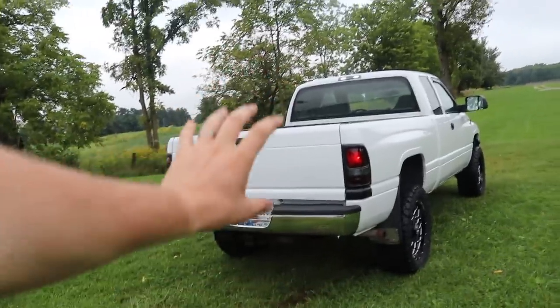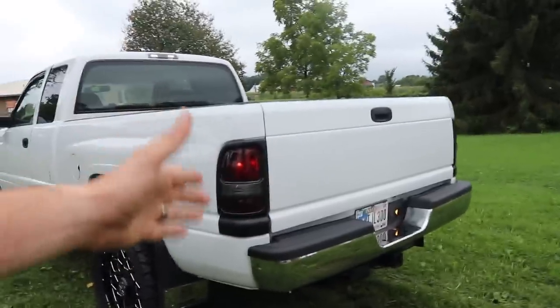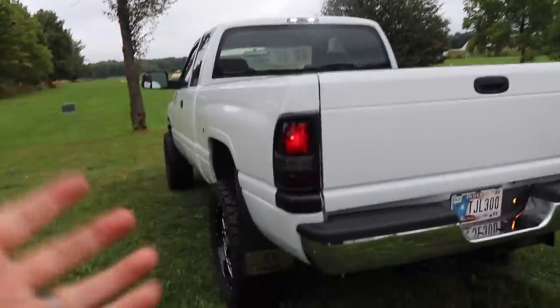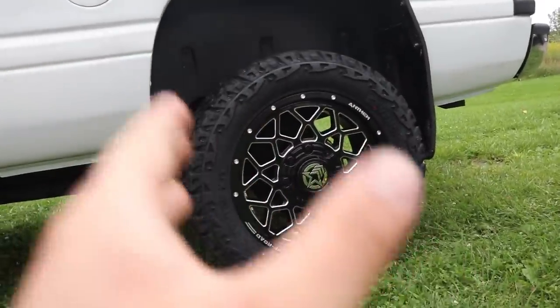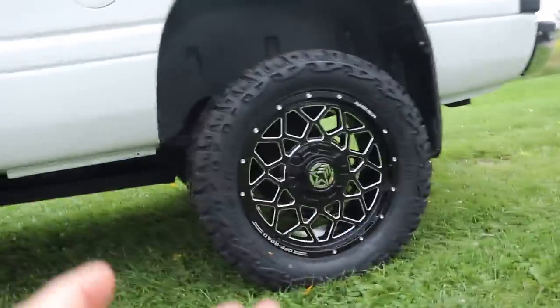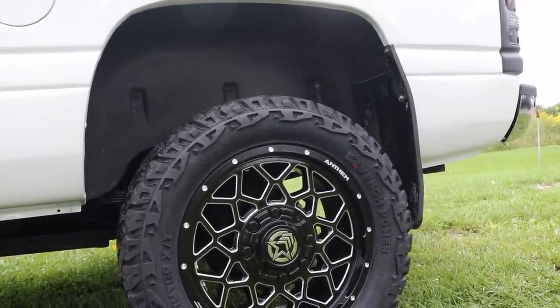New rear bumper, new bumper pads on top, new mounting hardware for the bumper. New taillights — they're OEM style with a tint, still using bulbs, no LEDs. I like LEDs but in this truck I wanted more of an OEM-plus look rather than totally aftermarket, because I didn't want cheap LEDs where half of them burn out within a year. We did do a black smoked third brake light. The wheels are Anthem Avengers — gloss black and milled — 20 by 9, zero millimeter offset. They're wrapped in 33 by 12.5 by 20 Venom Power Terra Hunter XTs.